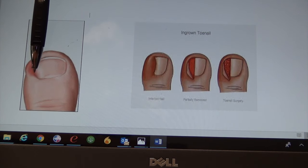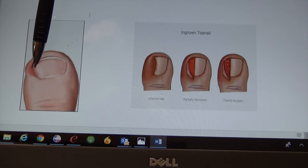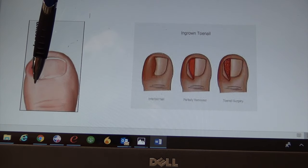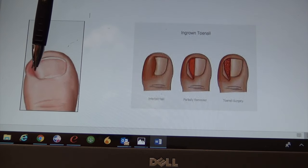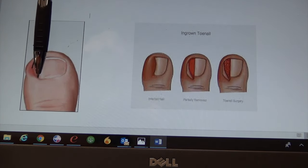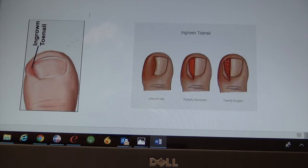The edge, when we're done, has no internal nail edge into the area anymore. It just touches the skin edge, and then down here at the root we place a chemical called phenol, which burns the root just on this side, so the nail edge stays nice and straight. Then this non-infected tissue after it heals shrinks up and you can't tell that the procedure was performed at all.